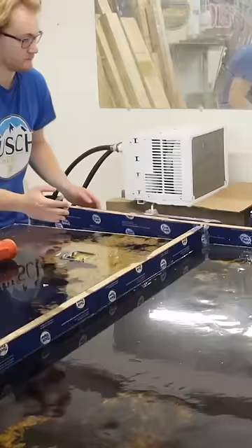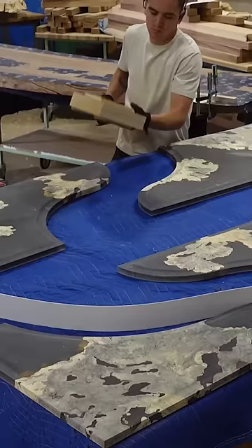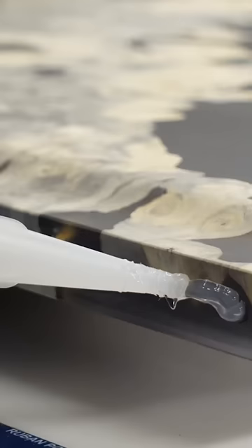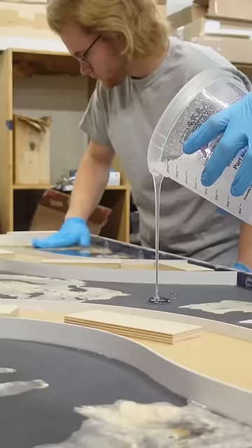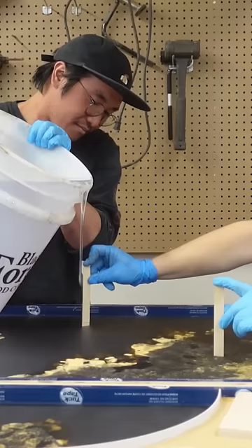Now that the first pour is cured we can demold these pieces and begin to prep them for the second pour. We're adding a raised profile to these pieces, we put them back in the mold and we're pouring an additional three millimeters of resin on the top and bottom to help make these panels suitable for an exterior environment.